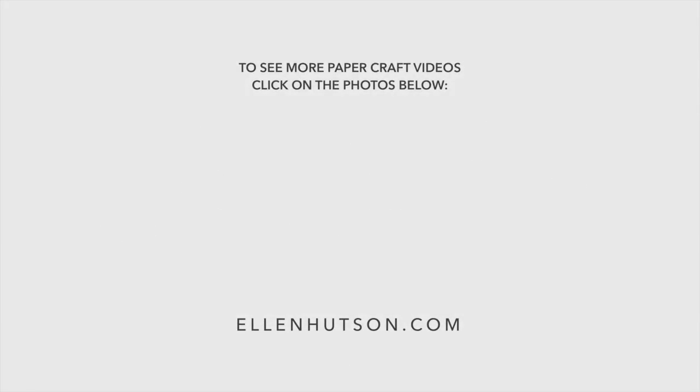Thanks for sticking around to the very end — if you've made it this far, you know you're my favorite. If you want to subscribe to our channel, go ahead and click that button on the left side of the screen, and here are a couple more video tutorials I thought you might enjoy.